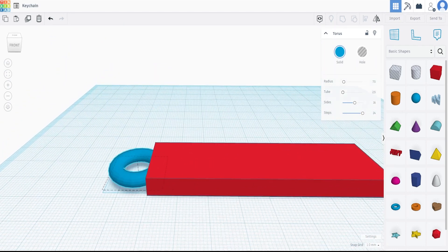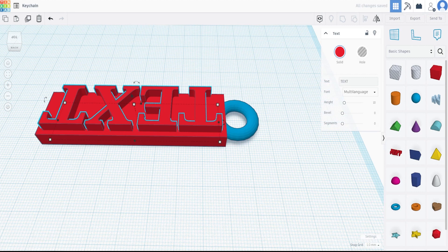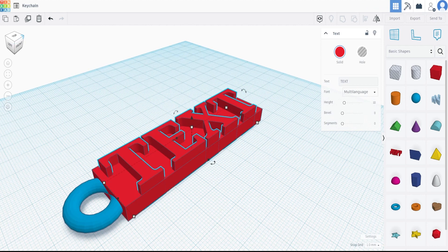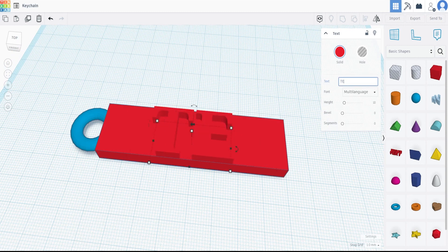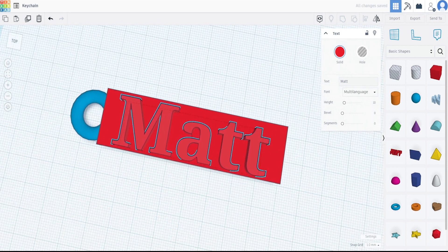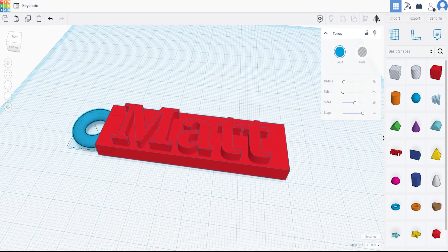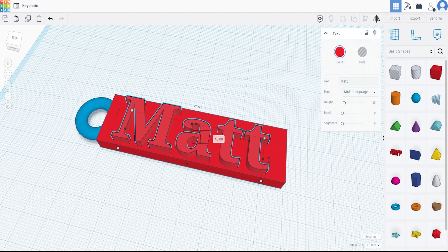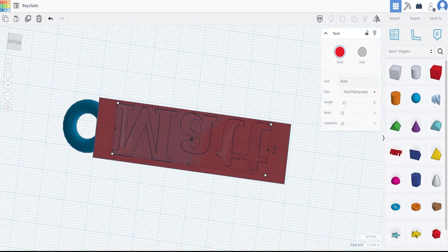There we go, we've got a keychain shape. Now I'm going to do something very simple and just put my name on it using the text tool. You could use this as your base to do whatever you want, but for a quick simple project I'll grab the text box, put it right over the top, and spin the camera so I can read it properly. I'll type 'Matt.' Don't worry about the colors — 3D printing is going to be one color anyway. I'm going to leave the text height at 10 millimeters, and even though it's touching the floor, the next step is going to make it all one piece.